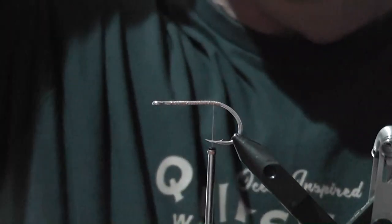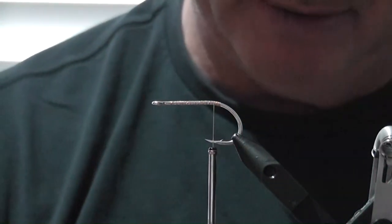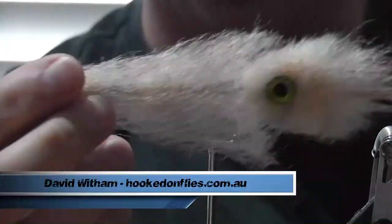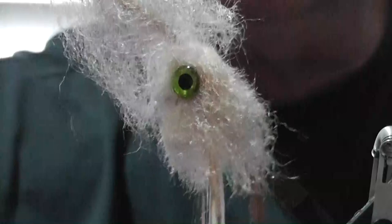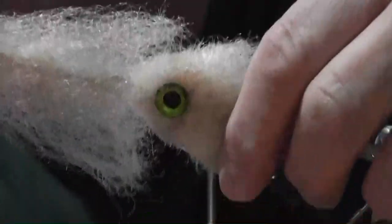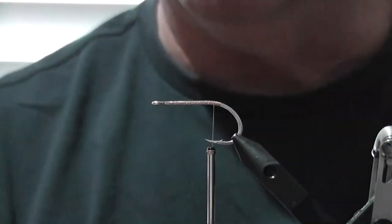Today I'm going to tie an articulated squid pattern, very similar to Enrico Puglisi's squid. This is one I've been using quite a lot - it's a good fly that looks awesome in the water. It's on a 2-0 hook, articulated. Let's quickly just run through the materials.